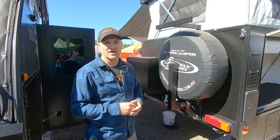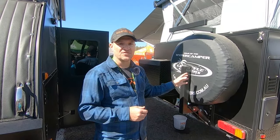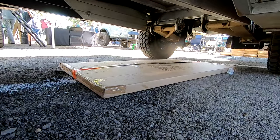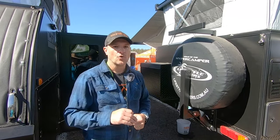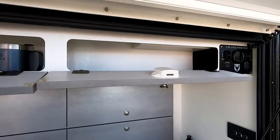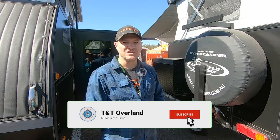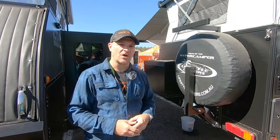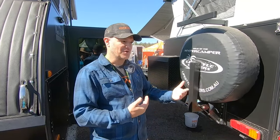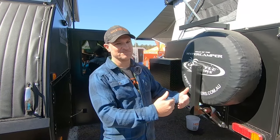The Recon Series comes with a CruiseMaster suspension — it's an independent coil suspension standard. We've upgraded this one to the airbag suspension, which is a really trick suspension. It makes leveling out when we get to a campsite really quick — we have control left and right to raise and lower each side. And when you're not off-roading, if you need to get it in your garage, you can actually drop it down four inches to get it into a standard height garage. Your only restriction at that point is the length.